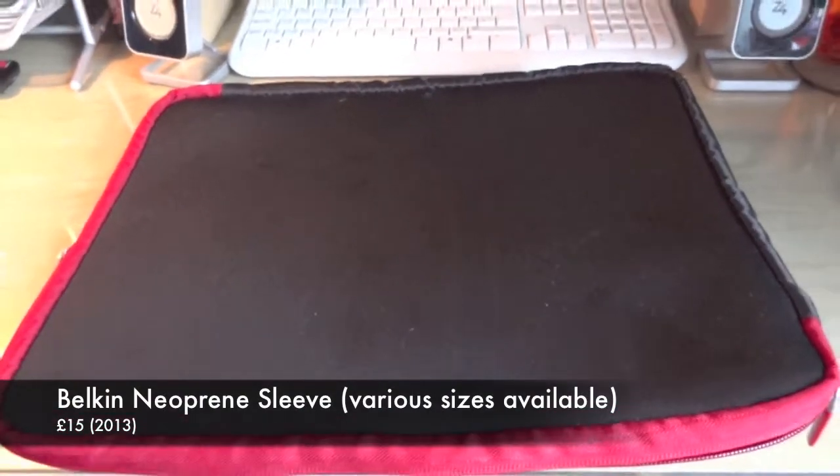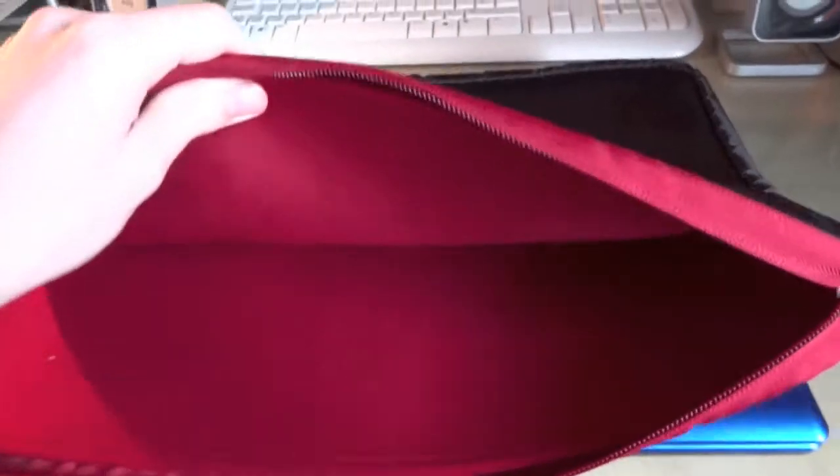The case itself is just black with red edges and it's got two zips on it. Inside it's got a nice plush synthetic material made of neoprene, a bit like a wetsuit really, but not waterproof. And it's a deep red inside — it's a really dark red, the camera doesn't really do it justice.